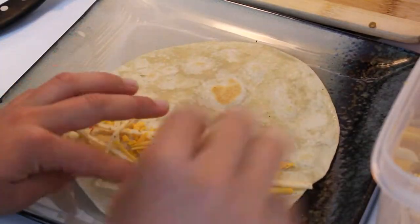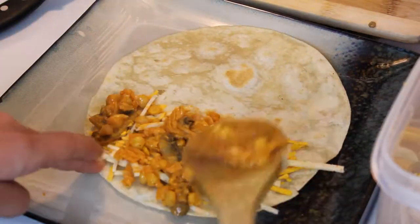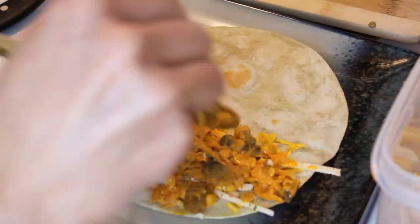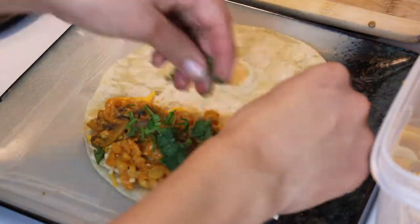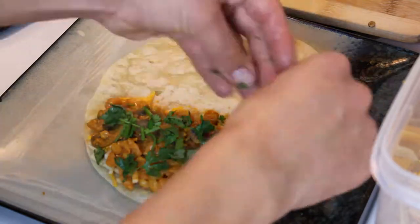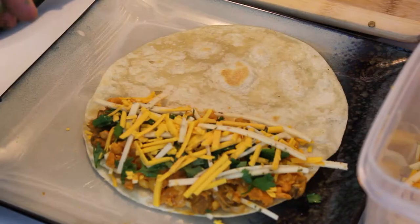Then you want to start with any tortilla that you desire. Add some vegan store-bought cheese, then add your buffalo mushroom chickpea mixture. Then I added some cilantro — you can definitely add some fresh veggies. Then I did another layer of cheese and folded that up.